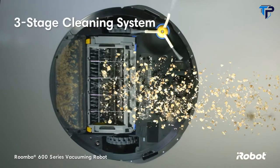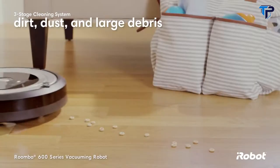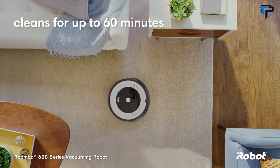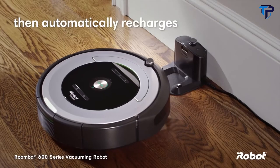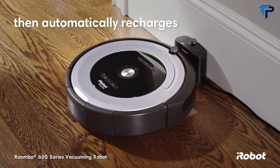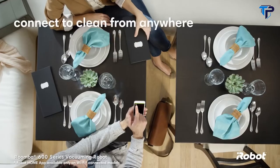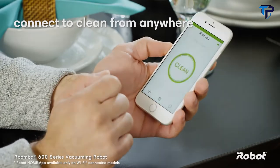The patented three-stage cleaning system loosens, lifts and suctions dirt, dust and even large debris. The Roomba 600 series cleans for up to 60 minutes then automatically returns to the home base charging station, so it's always ready to clean. You can schedule the robot to vacuum every day of the week and with the iRobot Home app connect to clean from anywhere, anytime.